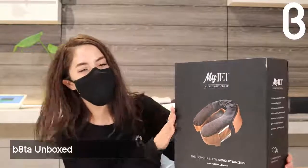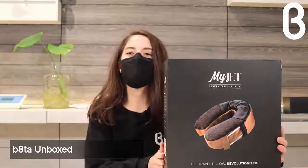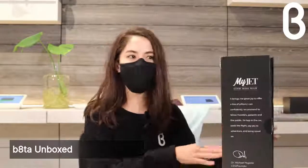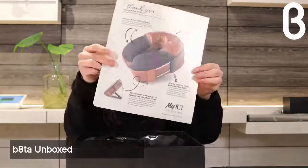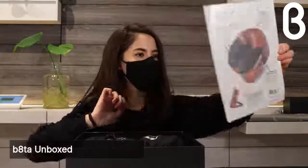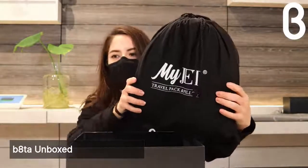Unboxing the MyJet — it's a partner that we currently carry at Beta, and it's a luxury travel pillow and so much more. My name is Erica and I'm shooting live from Beta Denver today. Inside we have a little diagram explaining the pillow, a thank-you card, and a dust cover to cover your pillow when not in use.